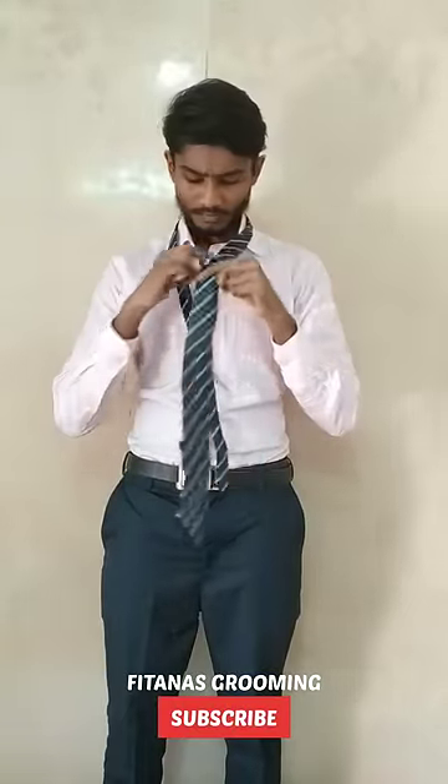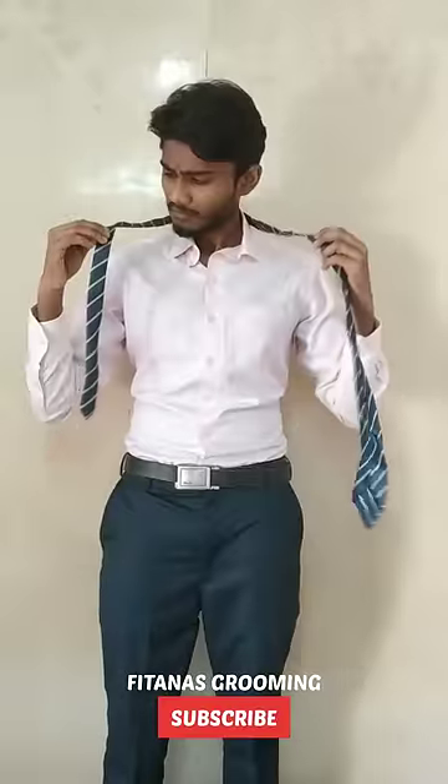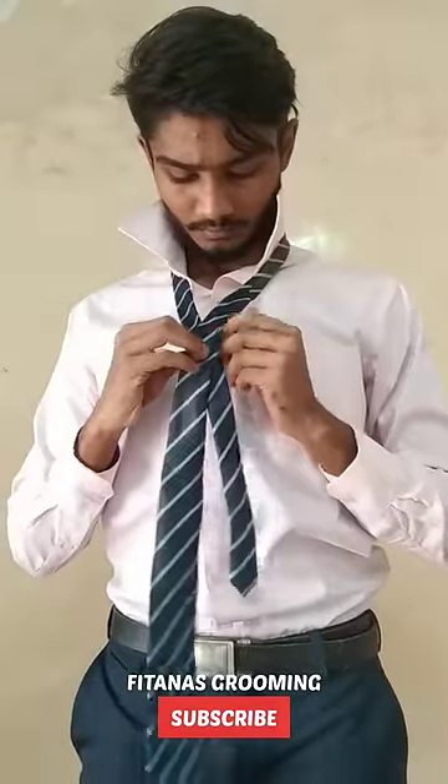If you do a tie, we know your formal outfit is elegant and your attitude is attractive. But your tie is like a tie. First, use a length.